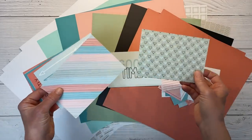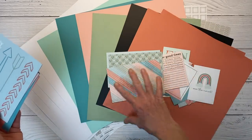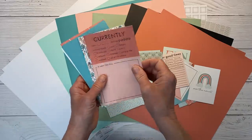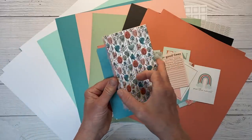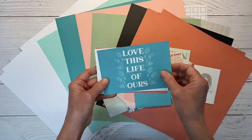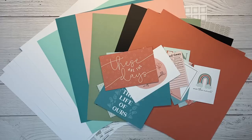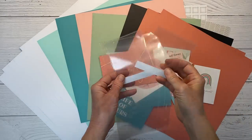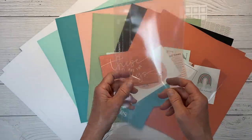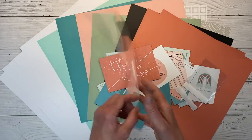You can do so much with pocket cards, as you're going to see, because we have some neutral pattern papers and these are really going to stretch our embellishments as we put our layouts together. There are little speech bubbles, hearts, and phrases like 'love this life of ours' and 'my whole world.' Since several of those layouts were interactive, you get two 3x3 flip-flops and then an insert. I love to incorporate these when I have extra photos — you just put them in between your layout and they become an interactive element.